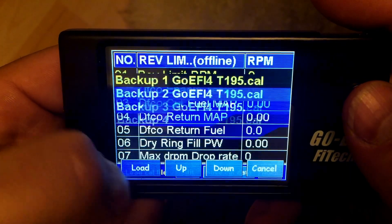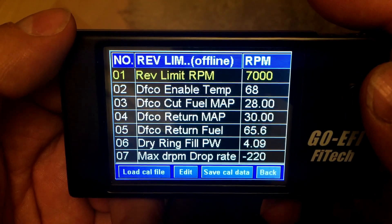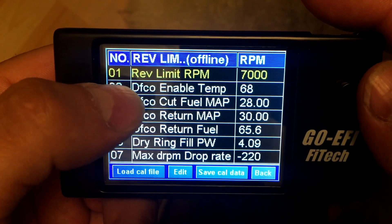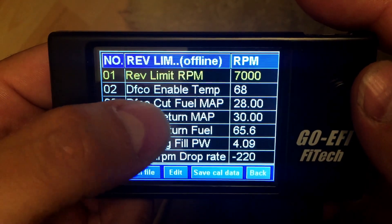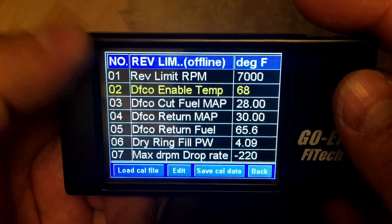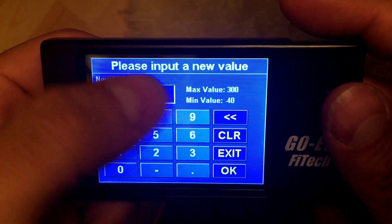Now, this is in offline mode, so please ignore what I'm doing here — if you're in your car, these settings will already be there. As you can see here, this is your DFCO Enable Temp, which is 68 degrees. You can adjust that to basically anywhere from minus 40 to 300 degrees.